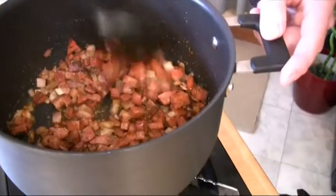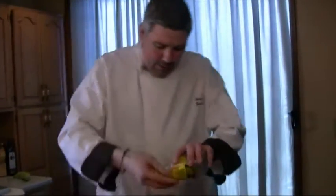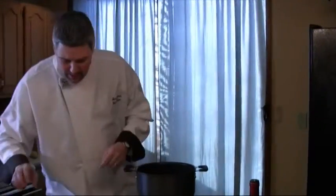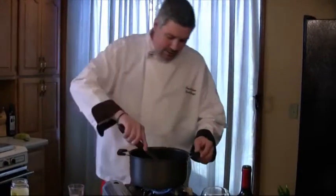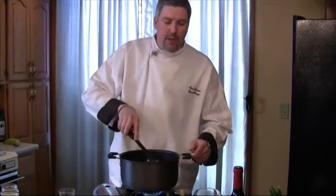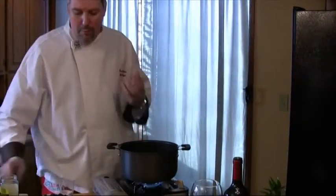Now we're gonna put some dried banana peppers in there to jazz that up — there's not really a lot of heat in these, we're looking more for flavor. And some fresh cilantro, probably about a tablespoon or a little more. You can go as much as you want because there's nothing better than fresh herbs. One thing to remember when using fresh versus dry: always use about twice as much fresh as dry, because the dried stuff has a more concentrated flavor while the fresh gives you more of that garden taste.